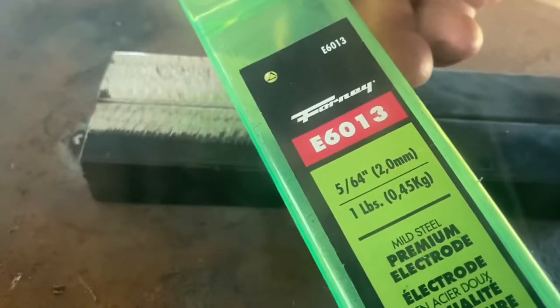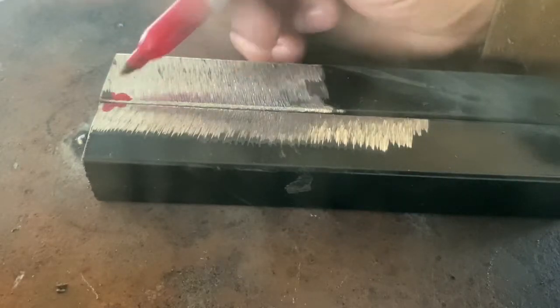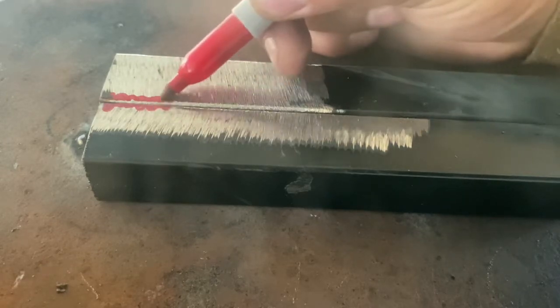I use 6013s to weld thin square tubing and thin metal with my stick welder. I have an ESAB and I'm running a stick welder, also known as SMAW. This is a glorified welding technique on how to weld thin square tubing.